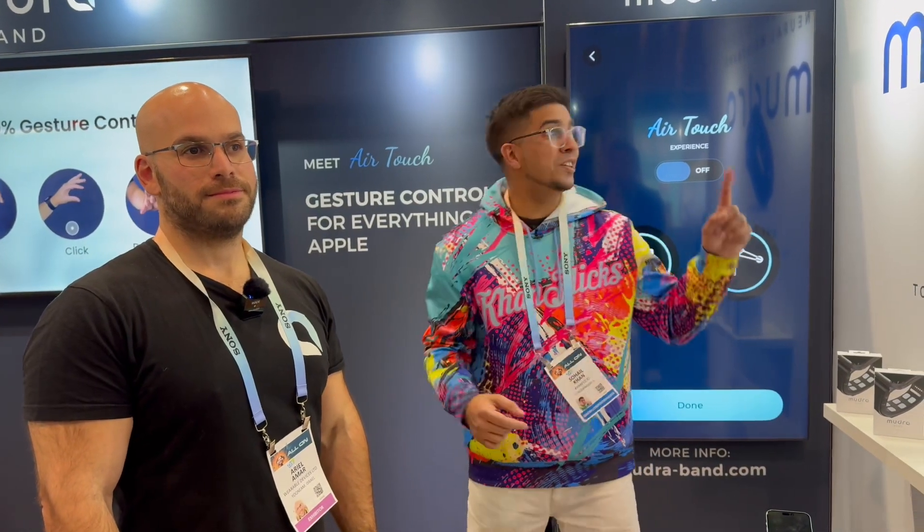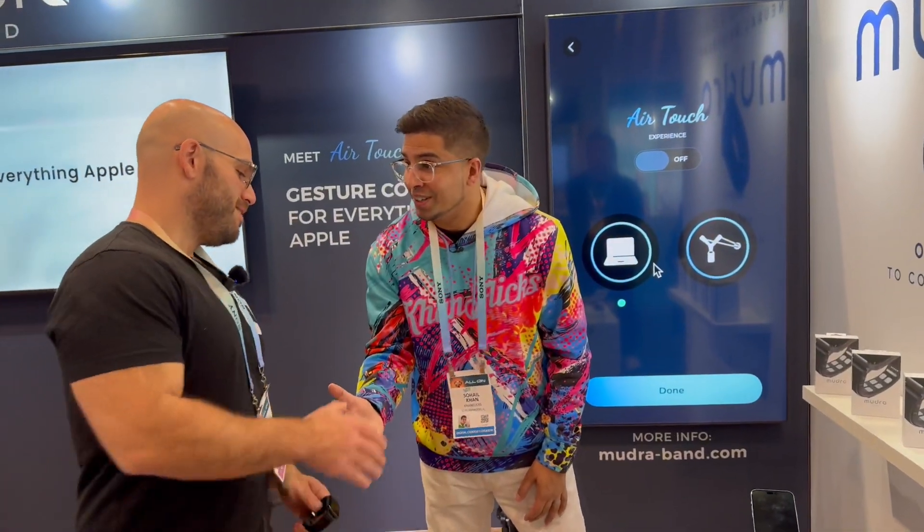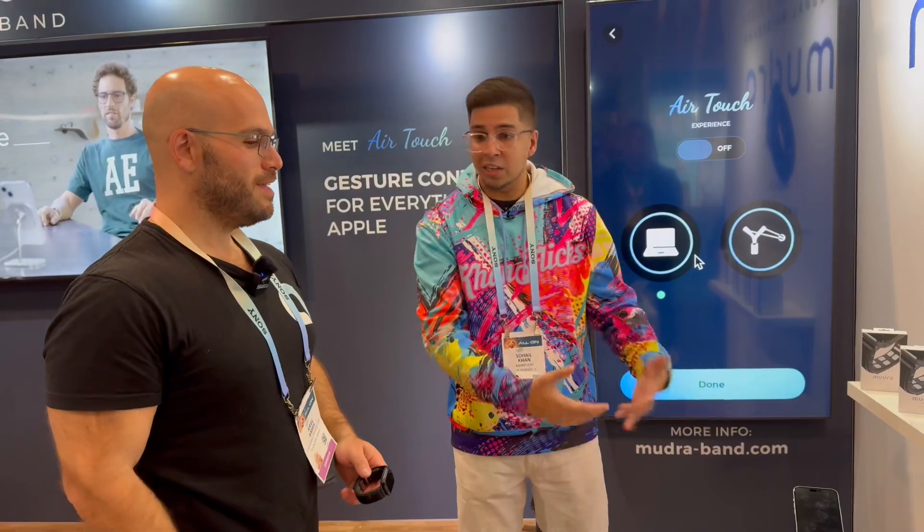Back here at another episode of CES guys, checking out some cool tech. This here is Mudra, and I have Ariel with me. Thank you so much for having me. Can we go ahead and just kind of talk more about the product?